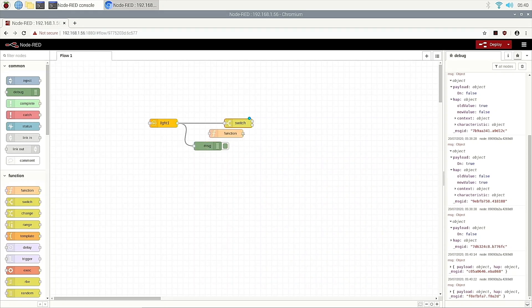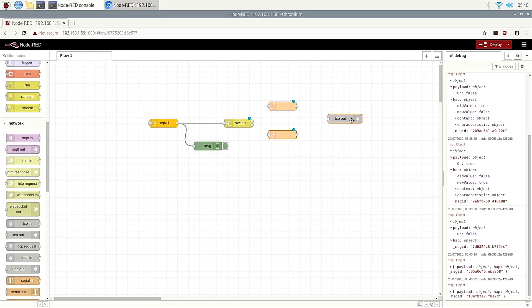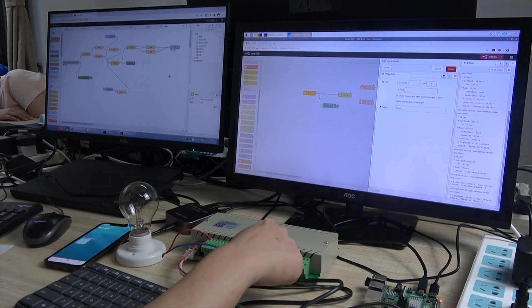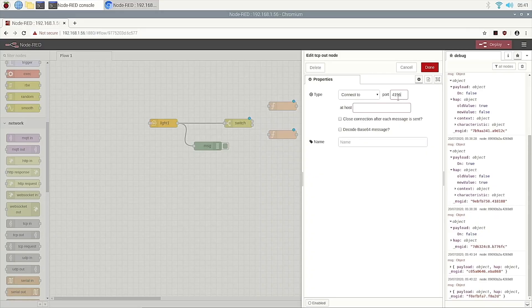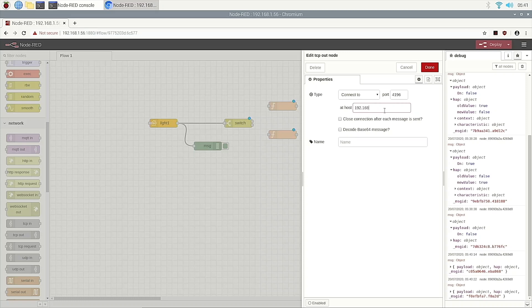Now we add two function nodes — because we use TCP communication, so we use TCP out. This TCP out, double click — this connects to the relay box. We need to connect to this box: IP and port. The port is 4196 and the host is this IP. The controller is a server. You can choose a name, such as our module.